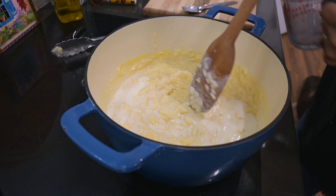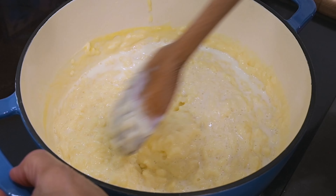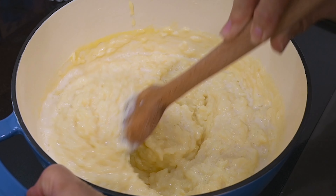I'm adding just a little more milk — about a fourth of a cup — because it dried out just a bit more than I wanted it to. You can add as much as you want depending on how thick you like it. There, that looks a little better now. This is pretty much done.